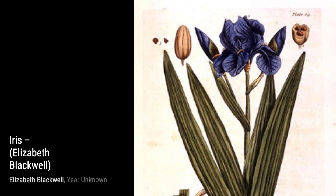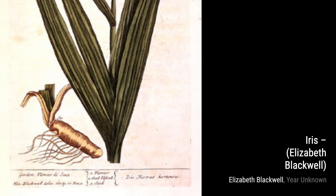The Almond Tree invites us into a blossoming orchard. Blackwell's skillful use of light and shadow creates a sense of tranquility, making us feel at peace in this serene setting.